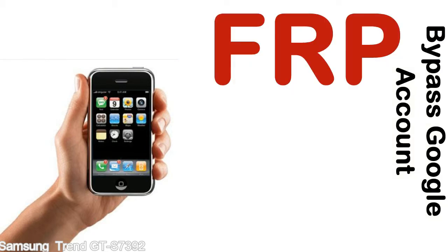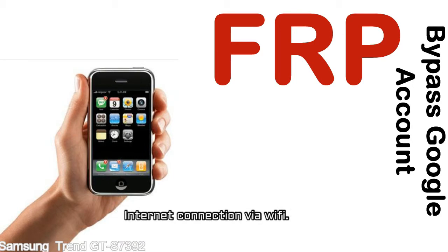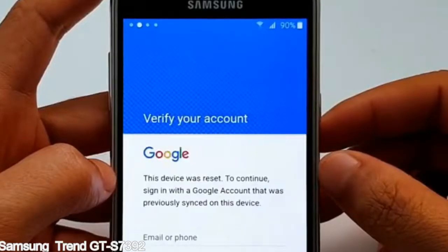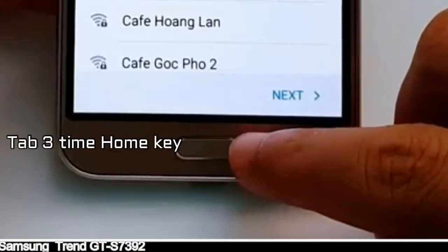Before starting: one, make sure that your device is well charged — ideally the battery level should be around 60 to 70 percent, the more the better. Two, internet connection via WiFi. Here is a step-by-step guide on how to bypass the Google account on your Samsung Galaxy device.